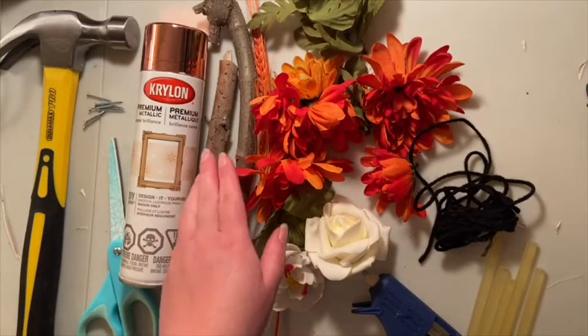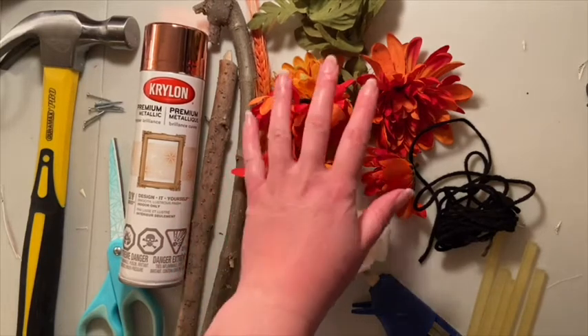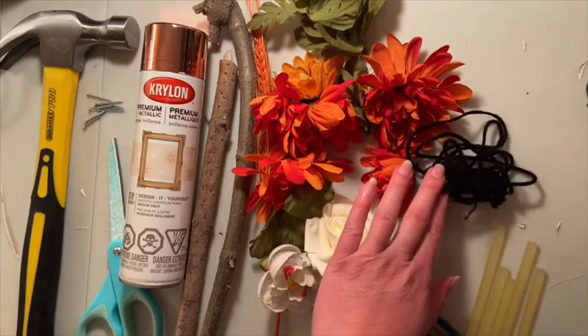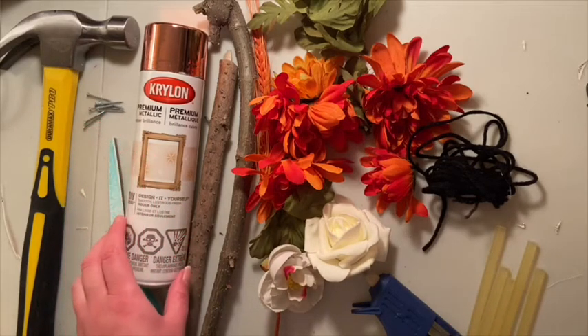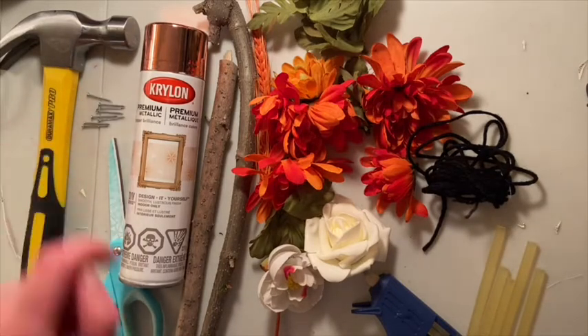For this project, you'll need two sticks of either equal or unequal length, some fake foliage — you can get this at the dollar store if you don't have any at home — some type of string or yarn, hot glue and hot glue sticks, a spray paint of your choice (I'm going with copper), a pair of scissors, and a few small nails and a hammer.